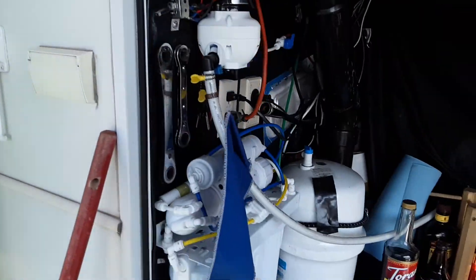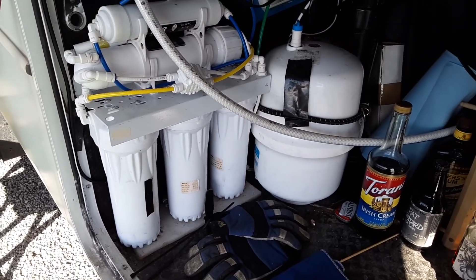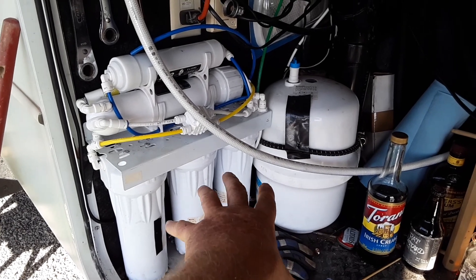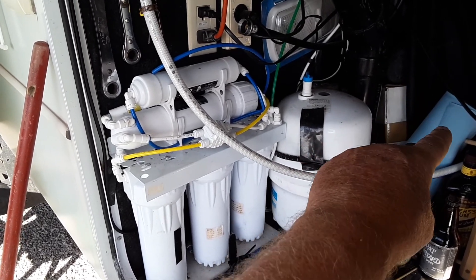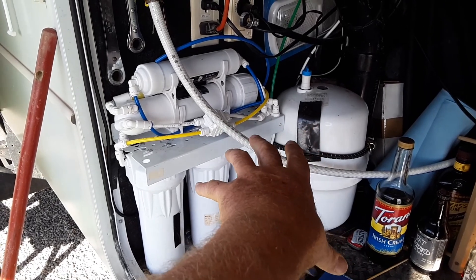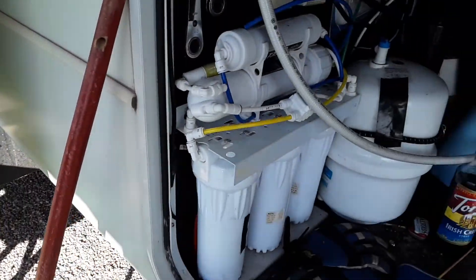You've seen that pretty white filter — well now, this is where the filters are, right here. I think the one he showed goes into here. Now this is a drinking filter system, not like his. He's got the filters — I'll show on the other side. I have pre-filters that go before this one. The water you get on the road is nasty sometimes.